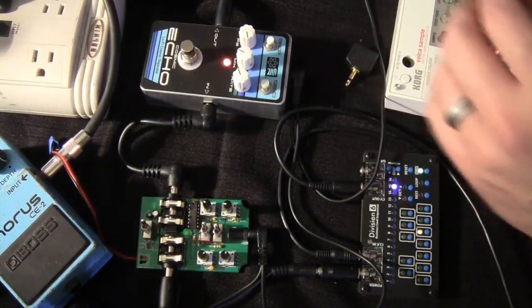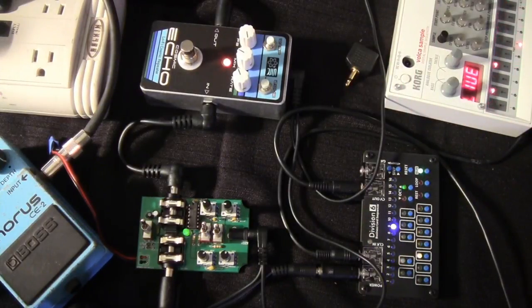This will work with the Beatstep Pro or other CV sources too, or one of our Eurorack sequencers. Anyway, a lot of fun and you can get some really extreme noises. Let's turn up the cosmic echo and hear how that sounds.